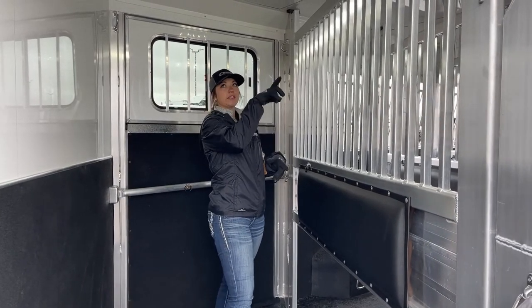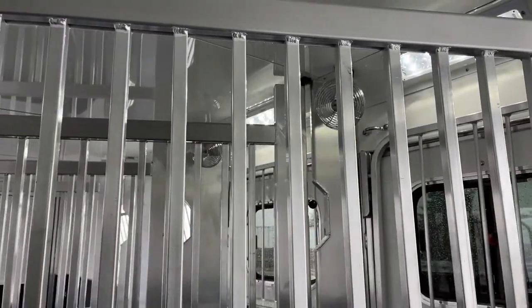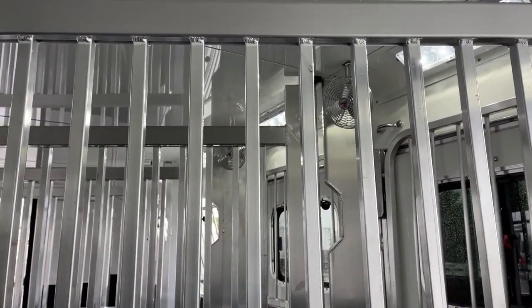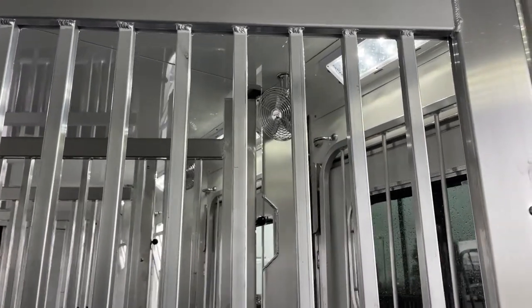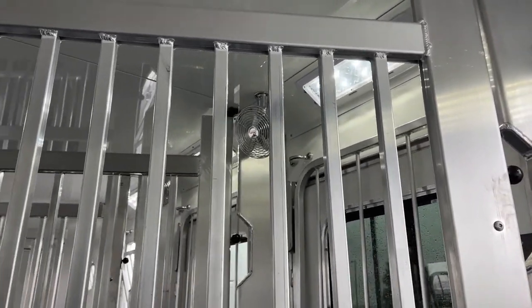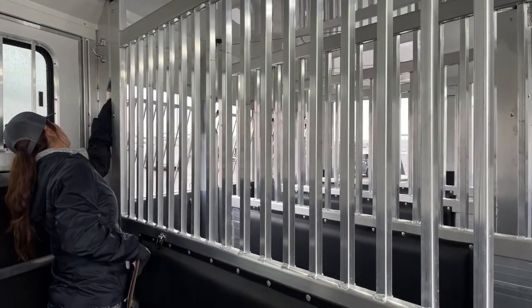In these first three stalls we've got stall fans, run off a switch in the back. I don't have them on right now because it's chilly, but the switch is in the back. We've also got Opti-Bright LED lights, one above each stall. Now I'm going to open these up so you can see just how open this trailer gets.